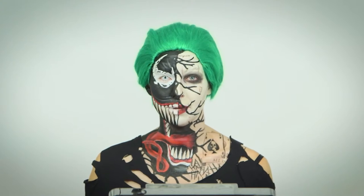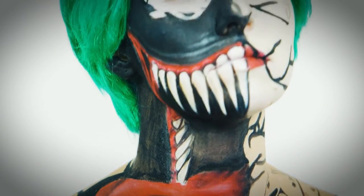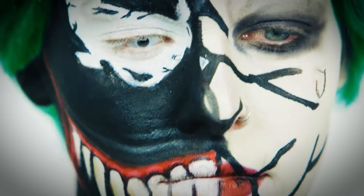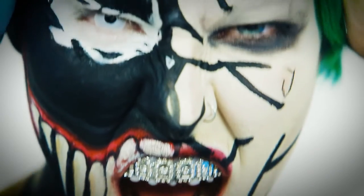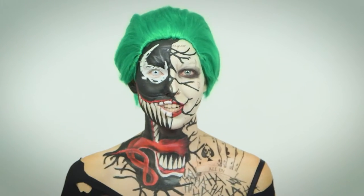Hey, everyone! This is a makeup mashup of my two favorite villains just in time for Halloween. Now, I know they live in two different universes, but imagine the beautiful chaos that would ensue if Venom took over the Joker. And if you want to do just one of these looks, that's totally fine — I'll tell you how in my video. Well, let's get started.